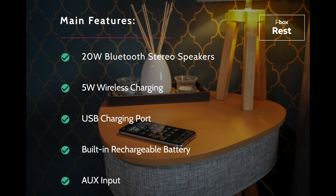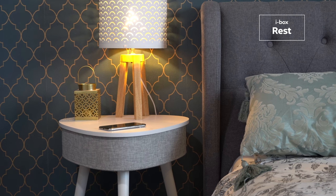In addition to the 20W Bluetooth speakers, the REST supports both wireless and USB charging and features a rechargeable battery and auxiliary input.